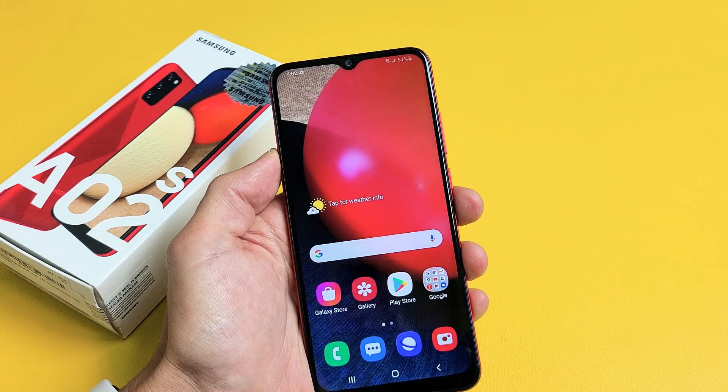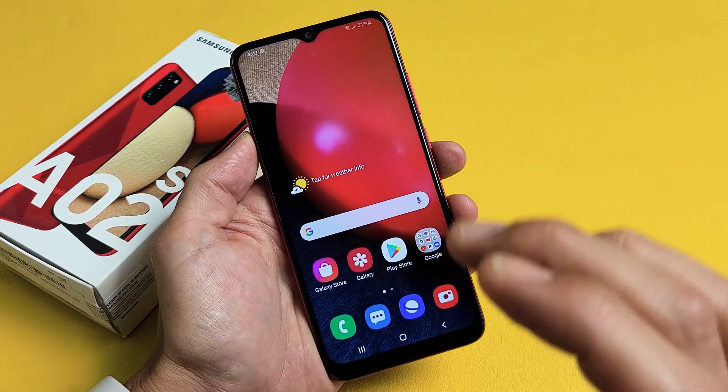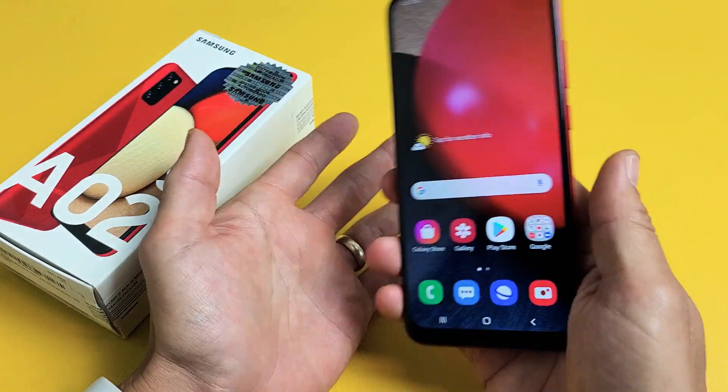I'll show you how to fix that. Basically what we're going to do is force it to restart. You're not going to lose any information by doing that, and it's very simple to do.